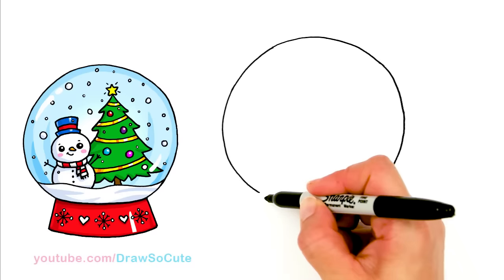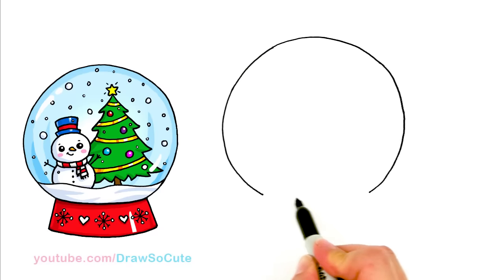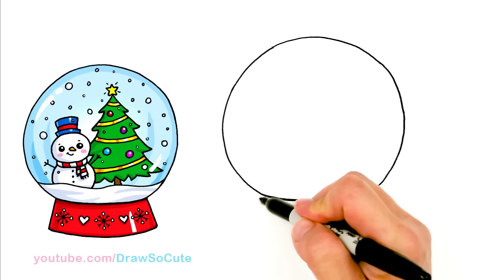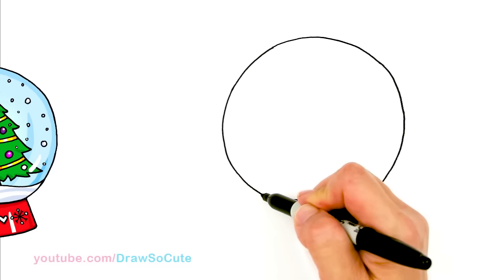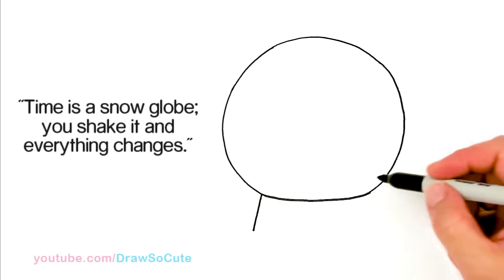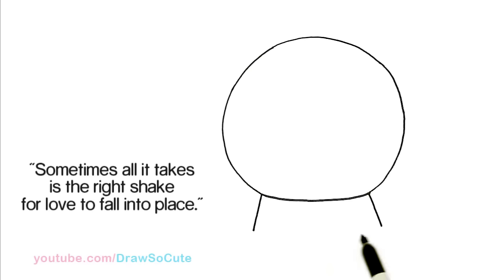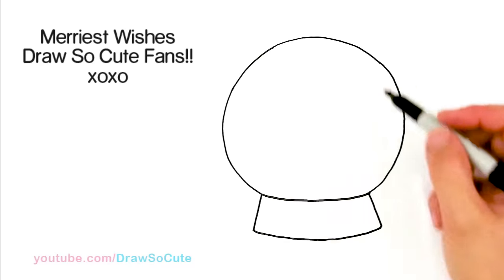I've ended at about the same spot on the other side, so I bring this in a little bit so we're on the same level. Then I'm just going to add a flattened-out curve — not too curvy, just a flattened curve like that to finish it off. About in this area, we're going to add an angle line for the base, right where you started to curve up. The same thing on the other side, going straight across to where I ended, and add the same angle line. Then I'm going to connect it with a big curve all the way across. That is the basic shape for your snow globe.